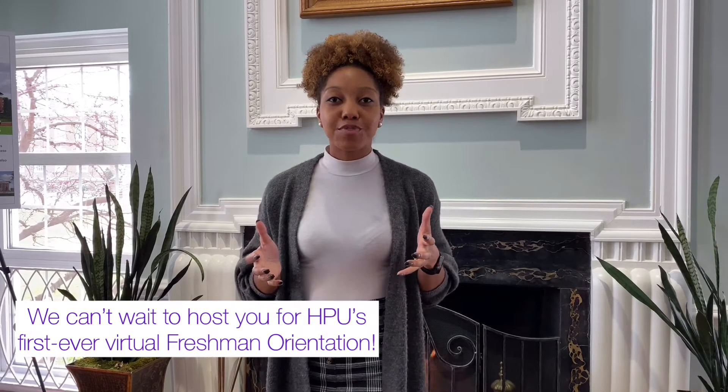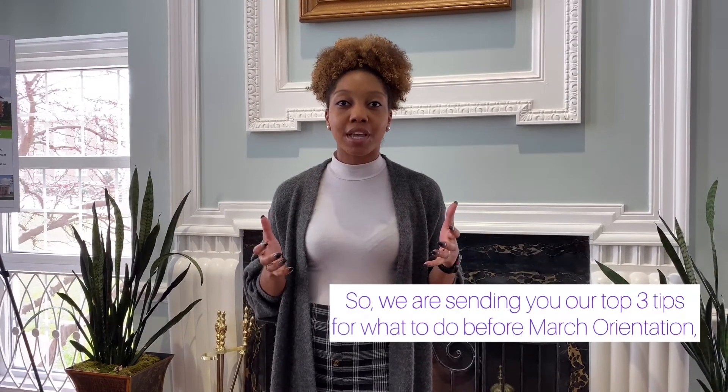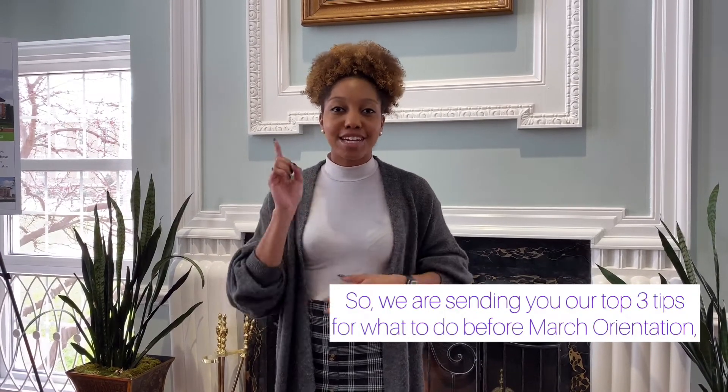Hey guys, we are so excited to host you for our first ever virtual freshman orientation. You will be sent a series of videos with tips going into this awesome event. Here's tip number one.